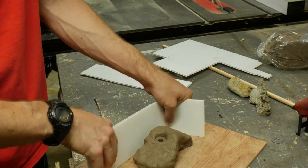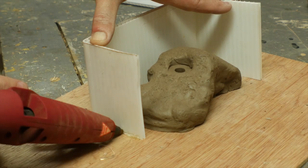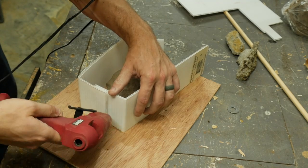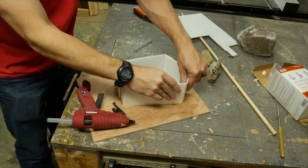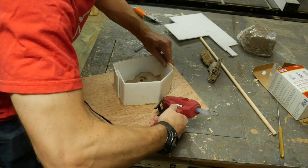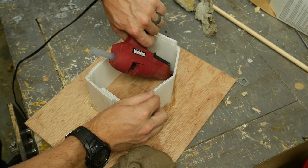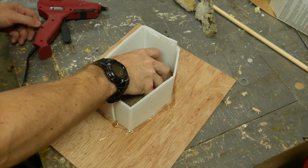I used some sign material like corrugated plastic to make a simple box around the hold. I used some hot glue to put the whole box together. I wasn't very careful with the actual shape and overall volume — I probably should have done it a little bit closer to the hold because I almost ran out of silicone. Either way, you just have to make sure that you seal up all the gaps on the inside of the form.